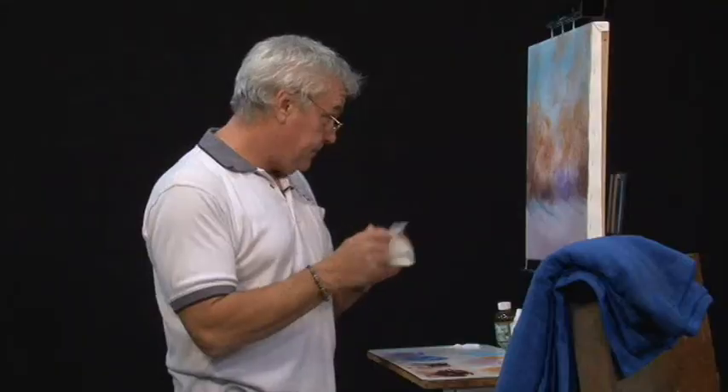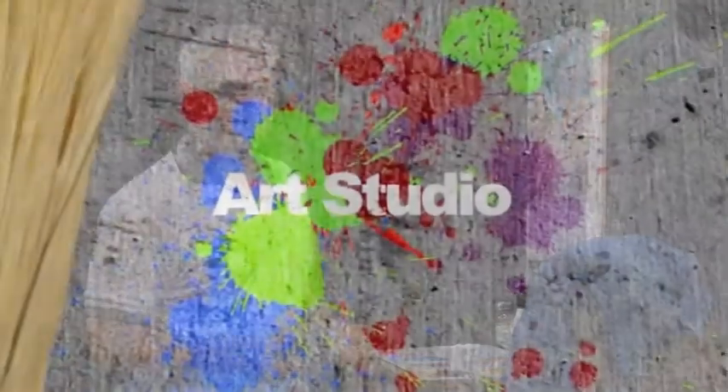Okay, just going to take a quick break and come back and we'll move into the second part of our painting. We'll see you then.